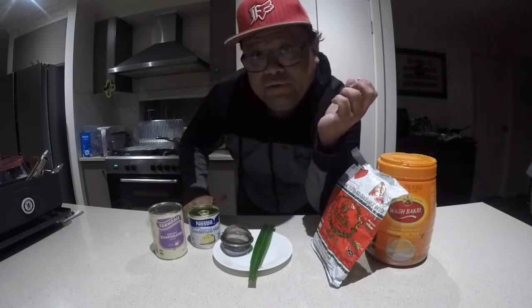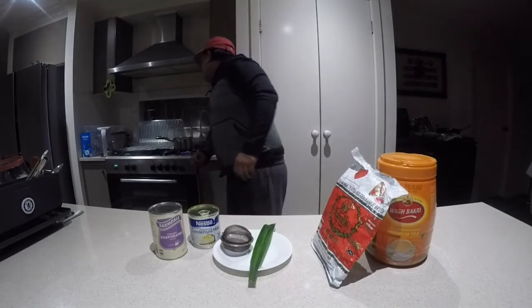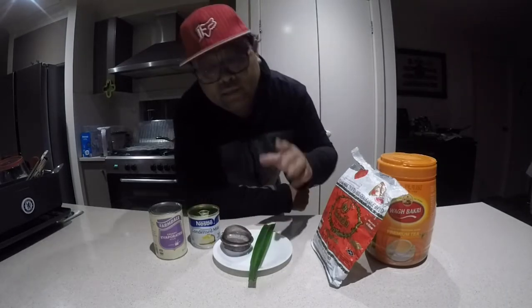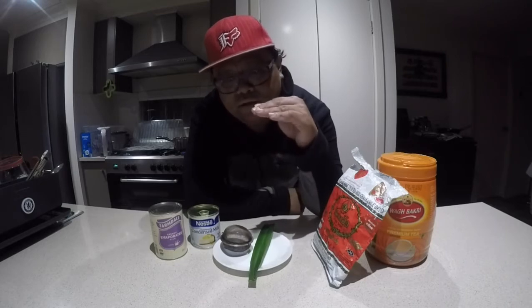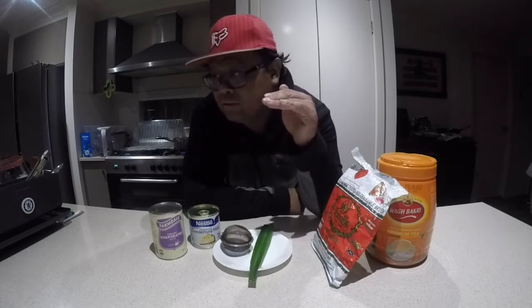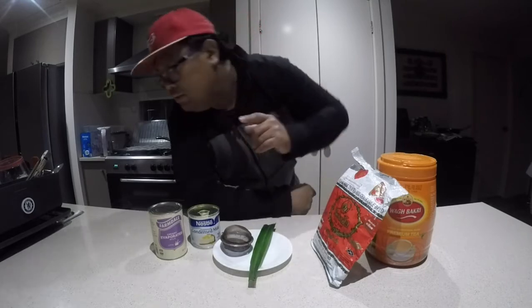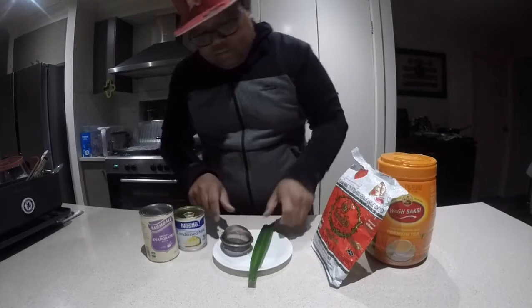The milk I'm going to use is condensed milk and evaporated milk. Whatever amount of condensed milk I put in, I'll put the same amount of evaporated milk — so if I put two parts, I put two parts of each. Let me check the stove — the water is nearly ready. It's bubbling and almost at boiling point, but I try not to let it fully boil; I keep it just slightly below boiling.